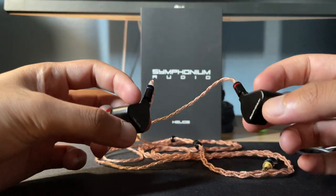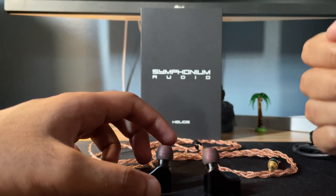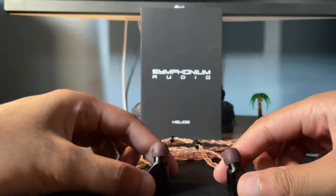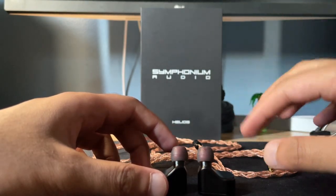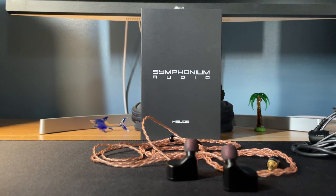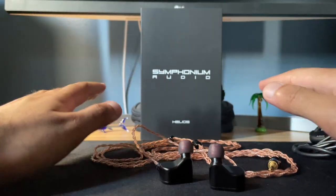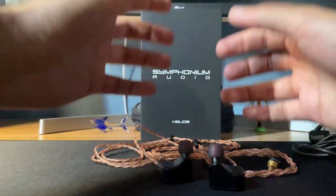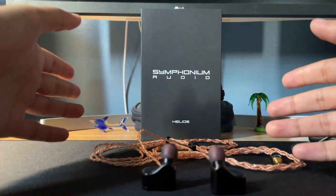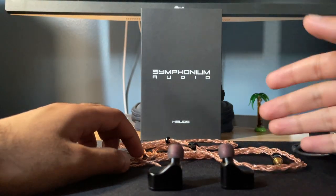Now let's talk about the midrange. It does have a slight scoop like the u12t, but the midrange on this is a little more forward. This is a very track-dependent IEM — if the master places the vocal pushed back, it's going to sound pushed back. On tracks that are more forward-sounding this will sound exactly like that, so voices will be front and center. I did have that issue with the u12t where voices were a little too recessed when they should have been the star of the show, but with this IEM it's very resolving and close to what was recorded in terms of voice placement.